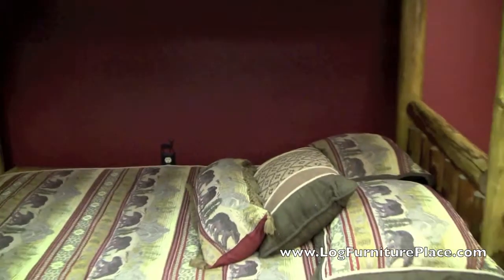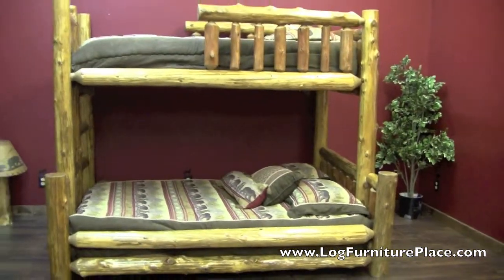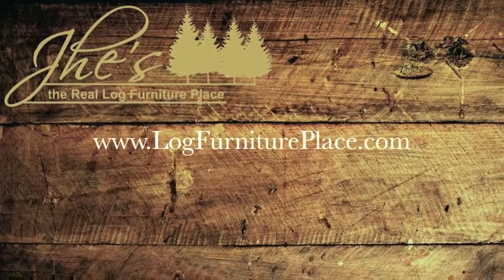The bedding shown is our luxury bear bedding, which is also available on our website. Come order yours today at LogFurniturePlace.com.